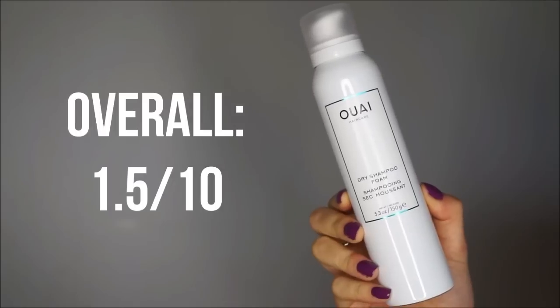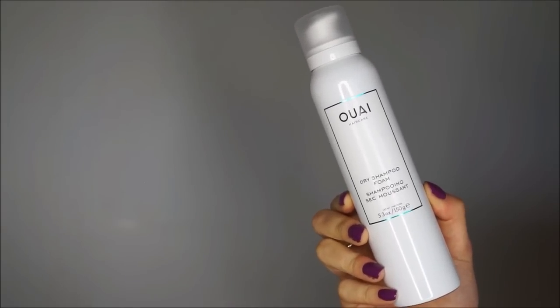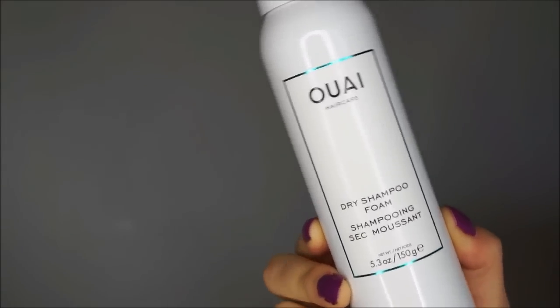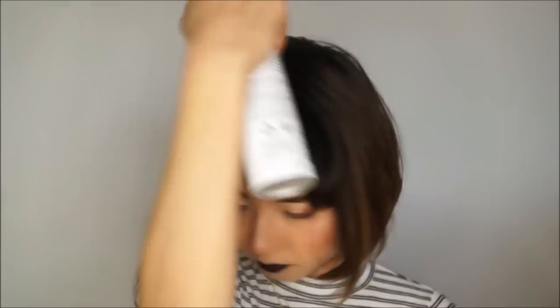I ended up rinsing everything off because it just was not a good feeling. Overall, I will give this product a 1.5 out of 10 — one for trying something new and innovating, and the other 0.5 for giving me hope, although false, that I don't have to breathe in any more dry shampoo. Stick with your regular old dry shampoo, save yourself some money, because I would absolutely not recommend this product.